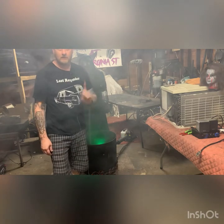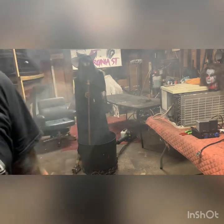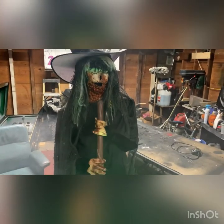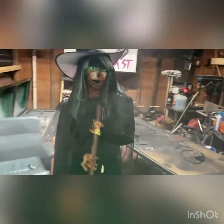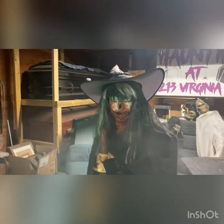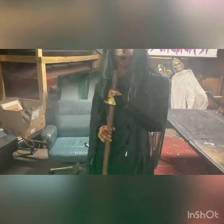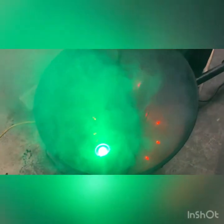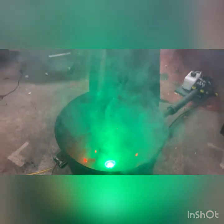So this is my witch — not what you guys are used to seeing. I know you guys built yours a little bit differently. She does like to show a little skin every now and then. There's the fog machine, how that's set up with the PVC pipe — that just kind of shoots it off into the base of the cauldron.